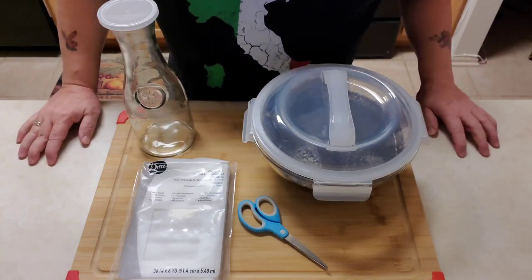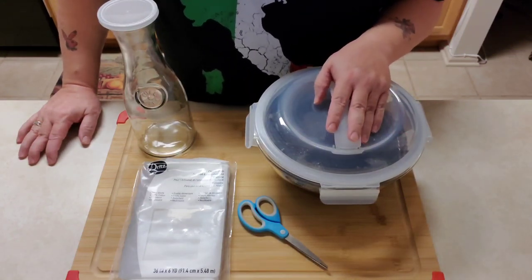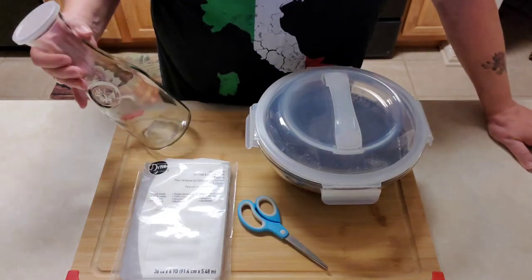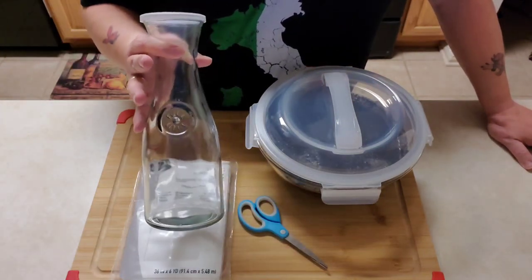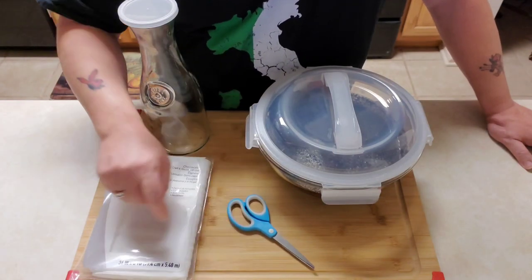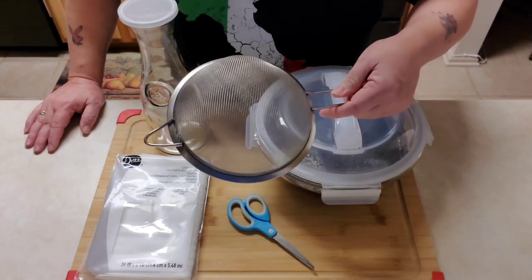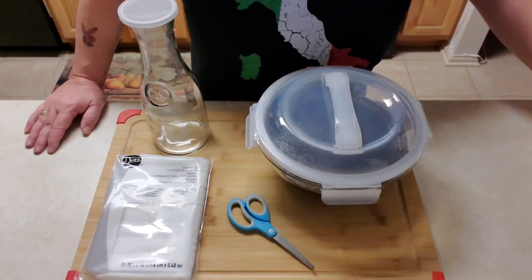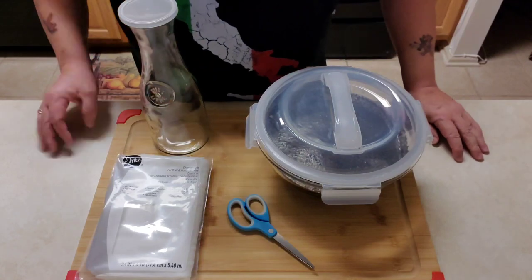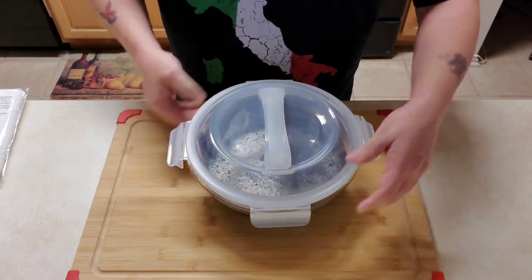It has been 24 hours of steeping — pretty much right on the dot. I'm going to show you what you're going to need for this second part. You'll need your carafe or some kind of container, the cheesecloth I showed you earlier, a pair of scissors to cut the cheesecloth, a fine mesh strainer, and a saucepan.